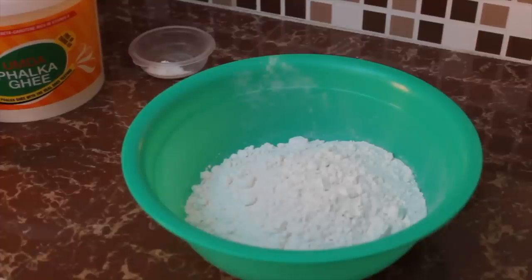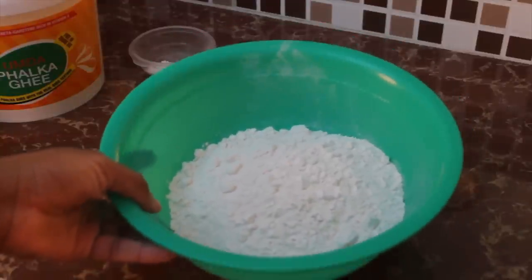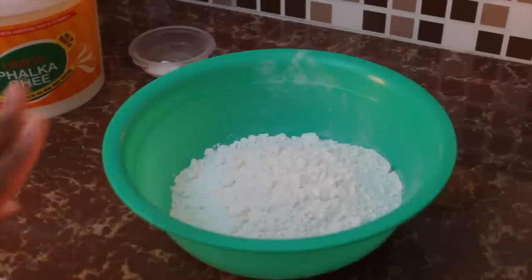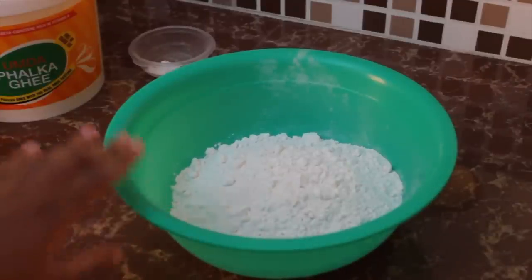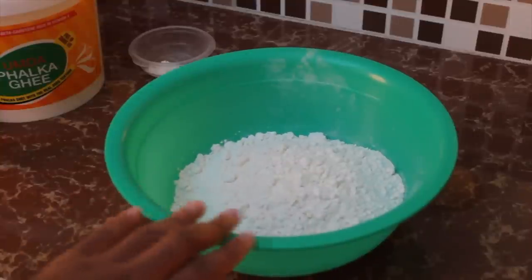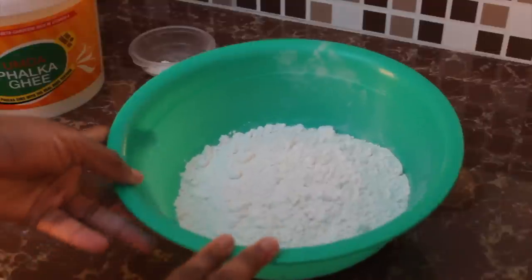Let's discuss the ingredients and tools you need for making the roti. For this recipe I am using three cups of plain flour. You can use self-raising flour, but if you do, omit the baking powder because self-raising flour already has a raising agent.